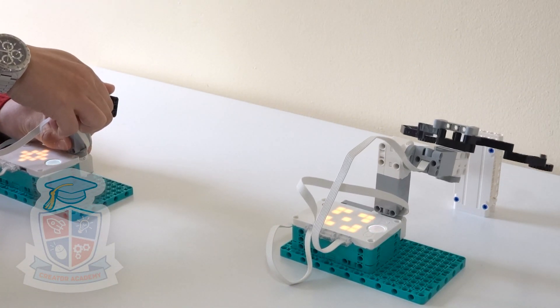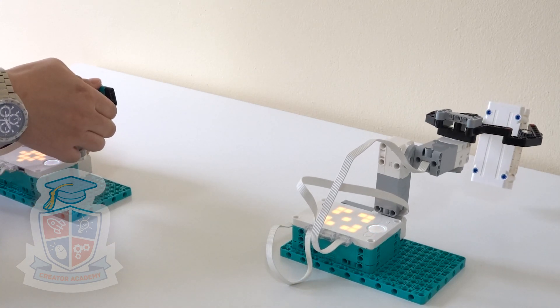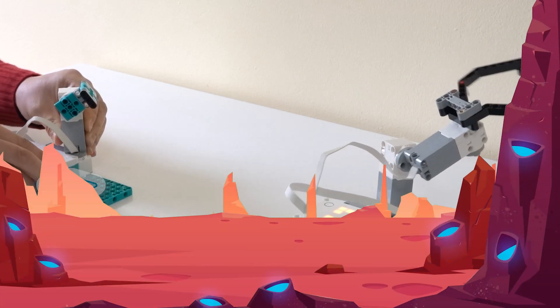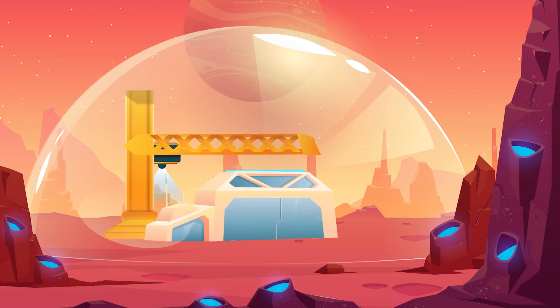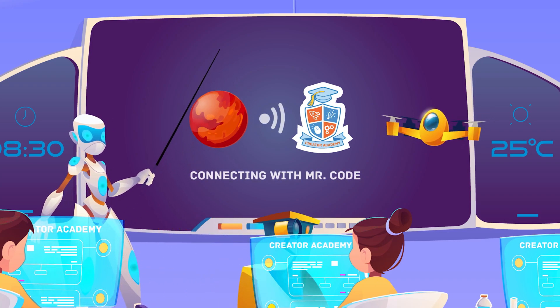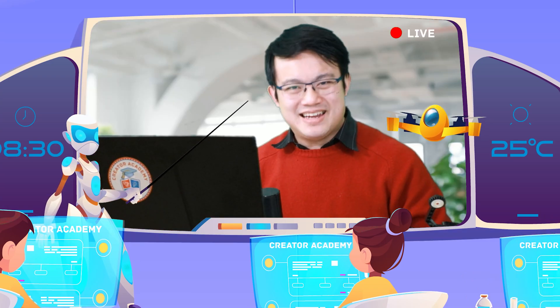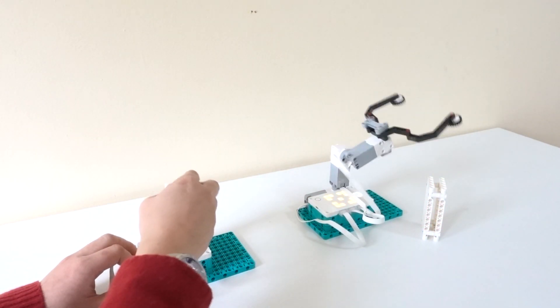Today we're learning how to use hub-to-hub communication in Lego Mindstorms to build a remote-controlled robot arm. G'day and welcome to another episode of Mr. Code's Steam Podcast, where we talk about everything science and technology after school. Today we are going to look at one of the biggest requests from Lego Robotics fans since the release of the Lego Mindstorms Robot Inventor, which is daisy chain support.